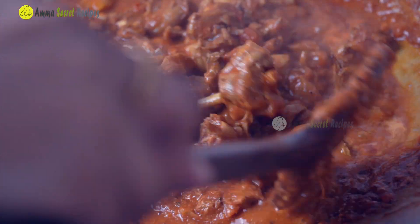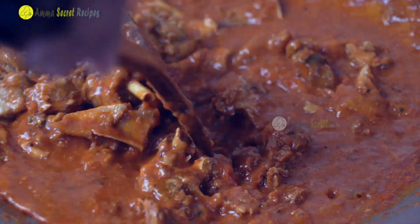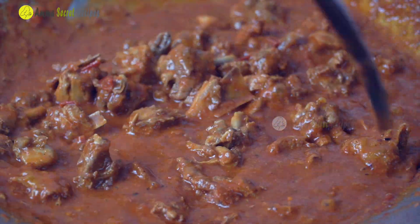Hi everyone, welcome to our channel. Today's recipe is a very good recipe. It's a thick gravy and chicken curry.